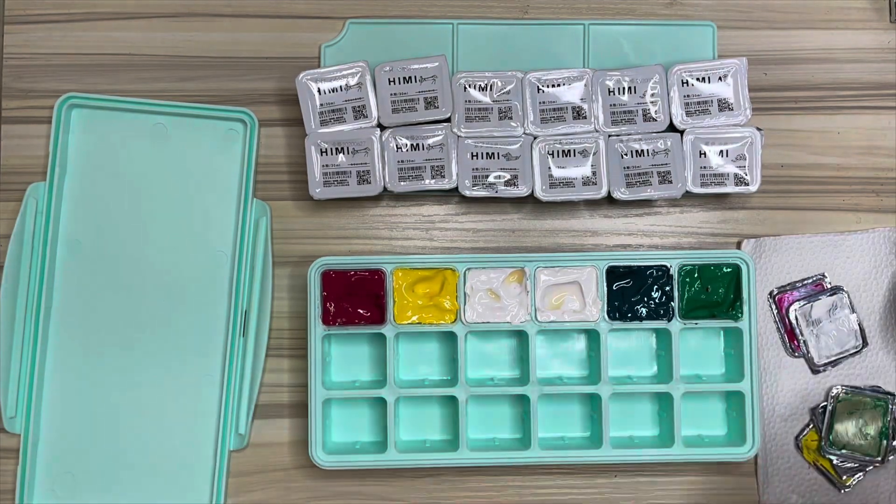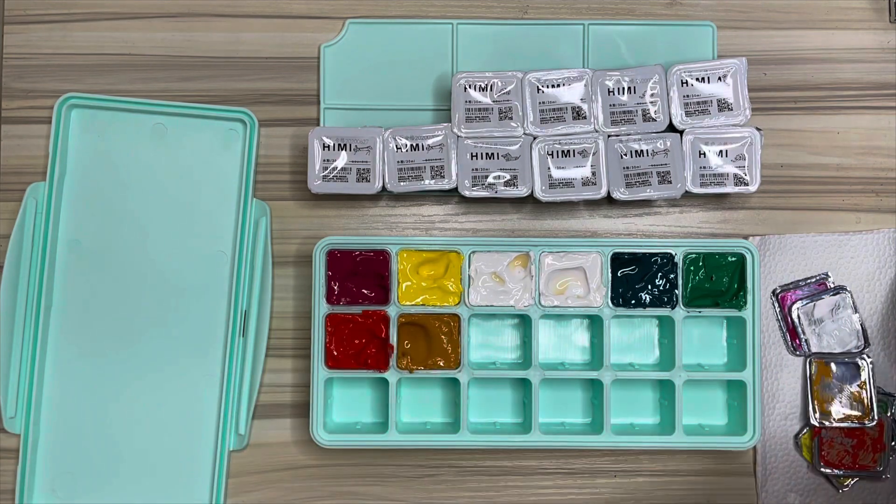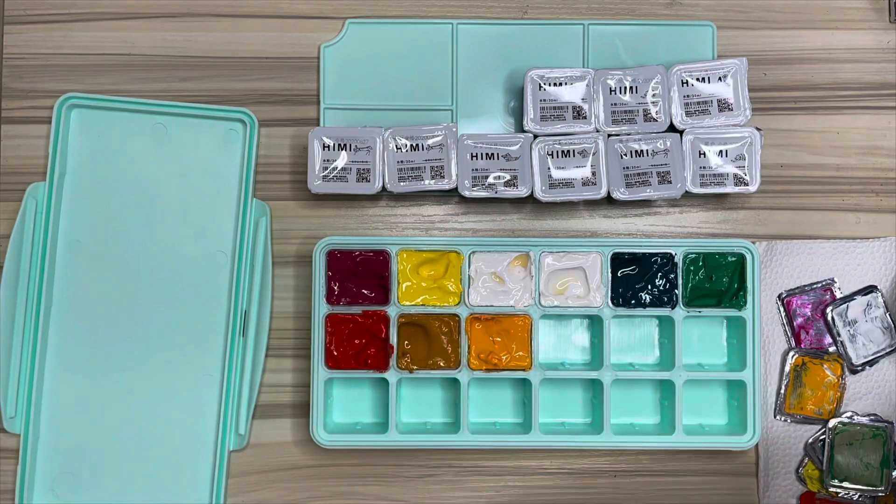It's actually my first time to try gouache by Himi Mia. I have no idea how to use it yet, so stay tuned and explore gouache with me. Let's have fun!